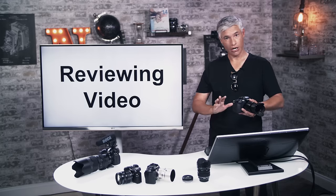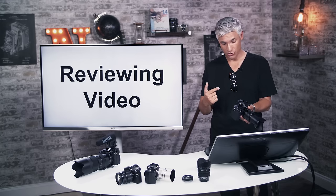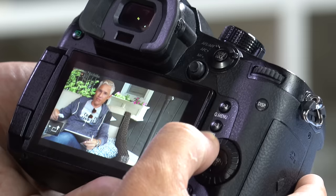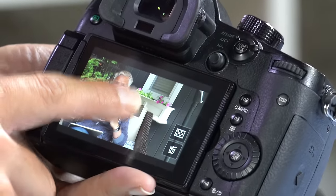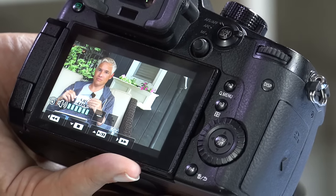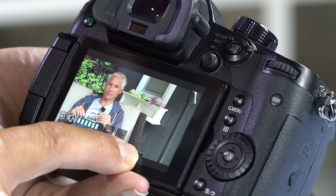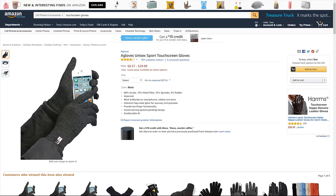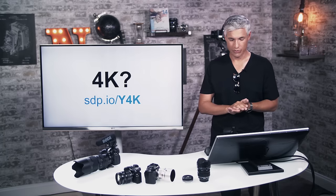You can also review video in the field — I highly recommend double-checking important clips to make sure they look and sound good. With a video selected, hit the play button in the center to play it through the speakers and adjust volume. I use a pair of $5 touchscreen gloves when it's cold so I can still interact with the screen — find them at sdp.io/touch.